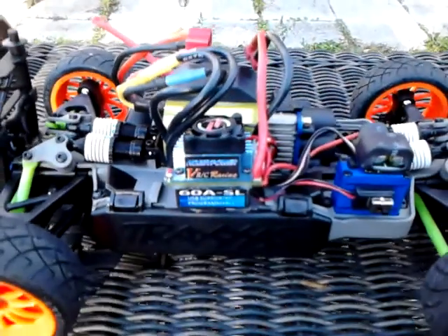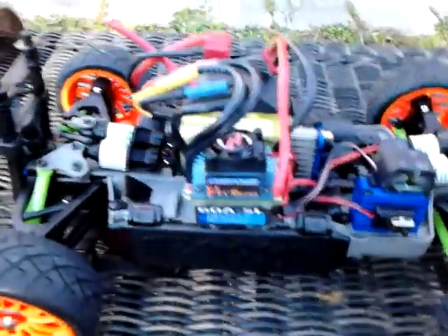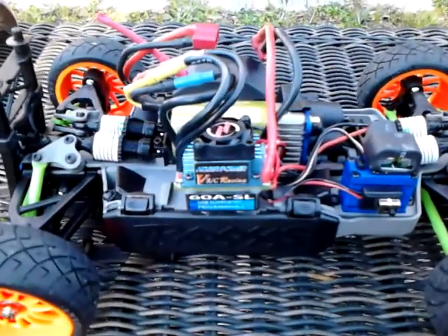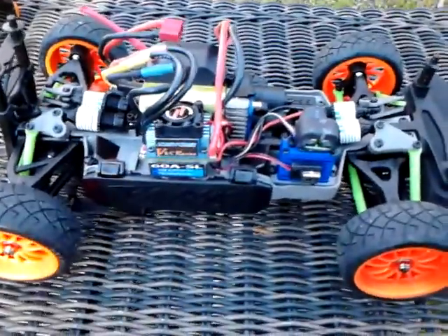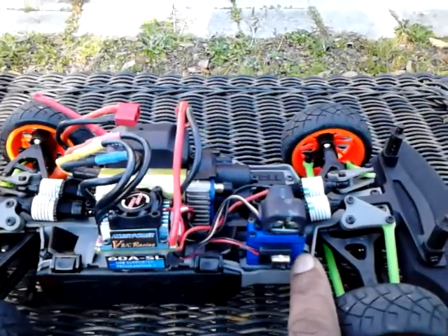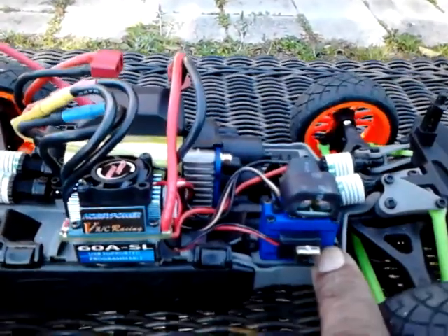I'm telling you, when I put the three-cell battery in here, this thing will fly — it is so quick. I put the high-speed pinion gear that came with it, I think it's something like a 30 or 31 tooth, something like that. It really gets out there real quick. The servo — I went to my local hobby store here in Pensacola, Florida, which is Hobby Town USA, and got a regular Traxxas servo and put it on here.